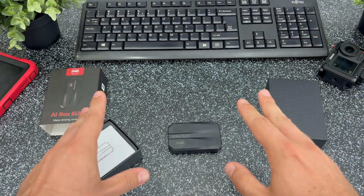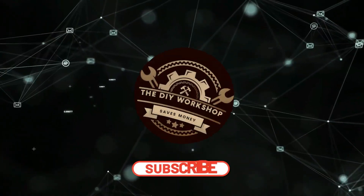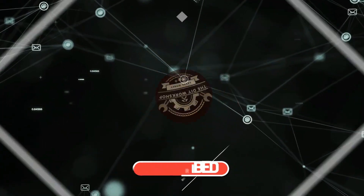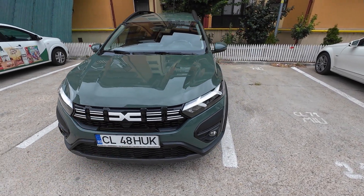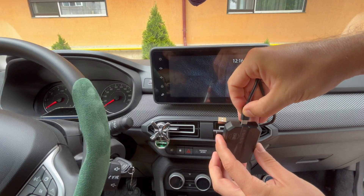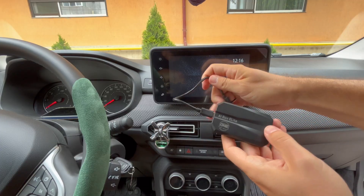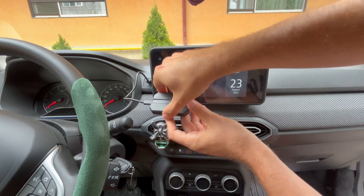I'll first show you how it works on a Dacia and then I'll show you how it works on Tesla. During the unboxing I forgot to show the two cables included: USB-C to USB-C and USB-A to USB-C. Of course you can also use your own cables if you prefer a longer one.